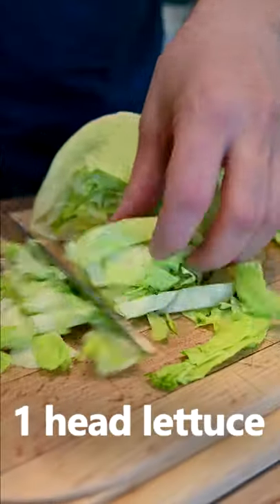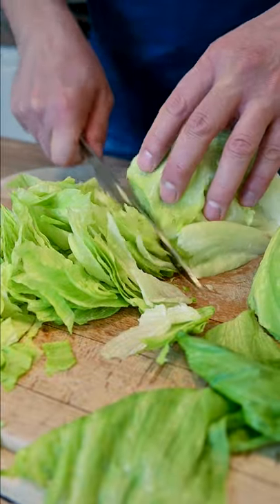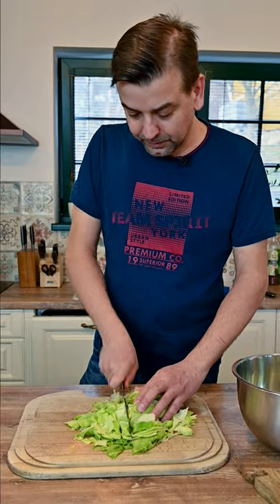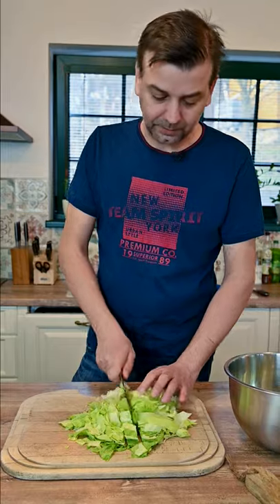Hello everyone, today I'm gonna show you a very old recipe for soup made from lettuce. The people would use standard green lettuce, but I'm using the green ice lettuce because this one is more crunchy. This recipe is very old, like a hundred years old, and it comes from a small region on the border between Poland and the Slovak Republic.